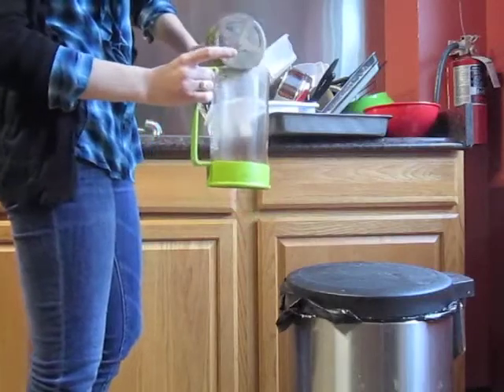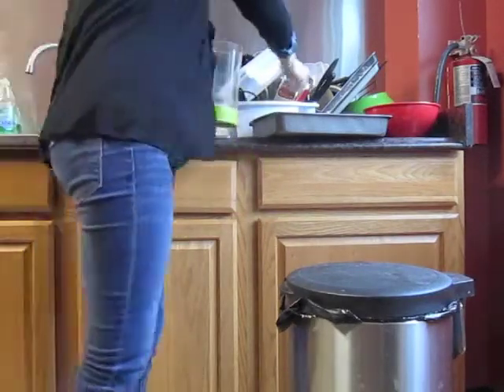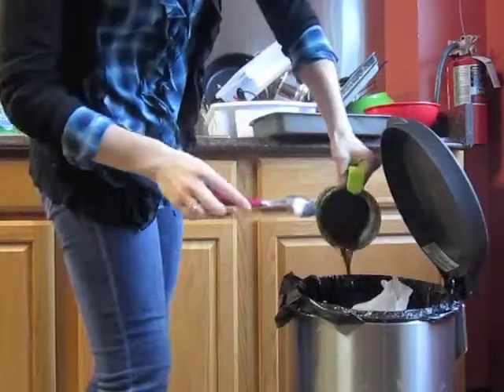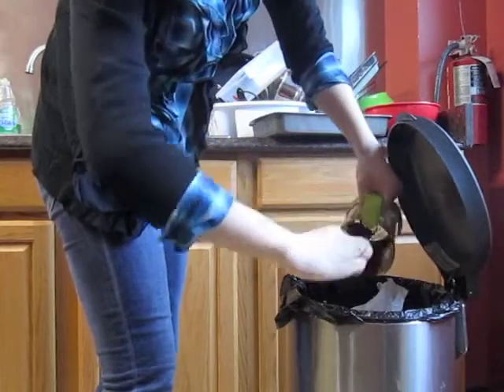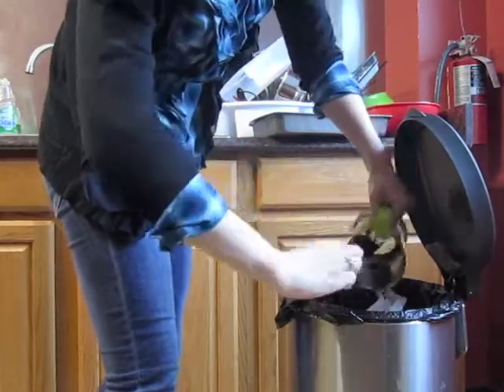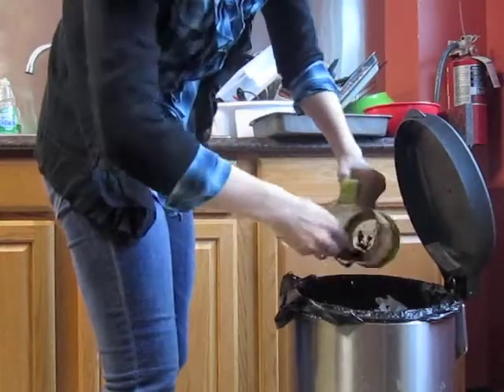To clean the press, remove the lid and shake excess grounds off the plunger. Grab a spoon and scoop the grounds into a trash can. For users with a garbage disposal, the cleaning process goes a lot smoother. But for users without a garbage disposal, it's a little bit messy.